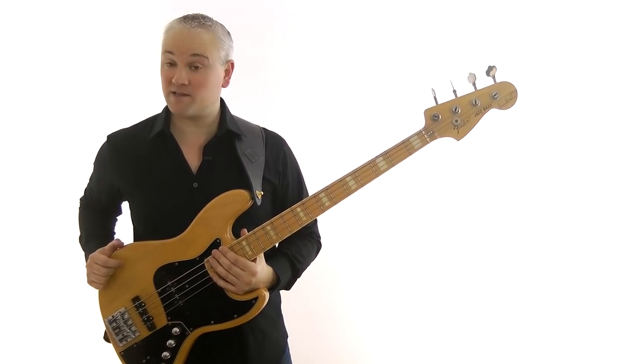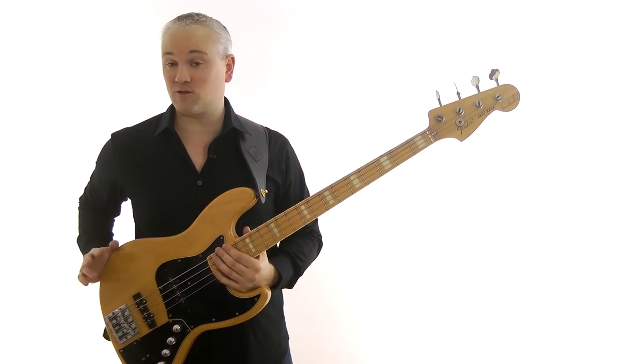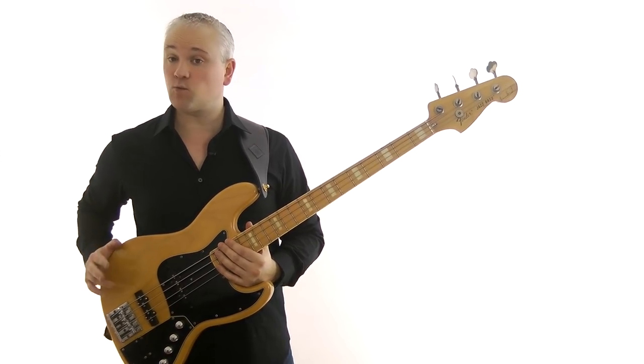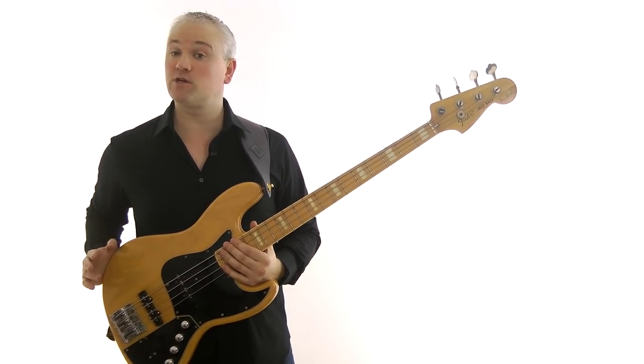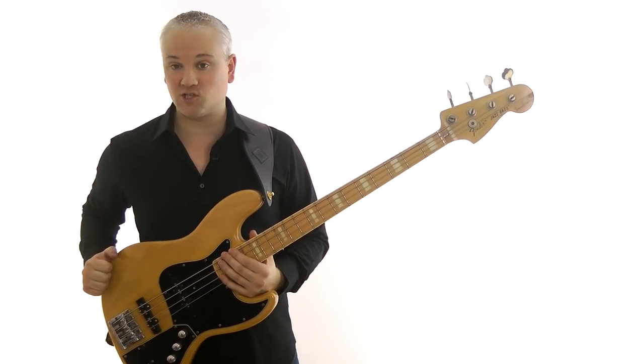Hi again, Mark here from TalkingBass.net. Over the past few weeks we've looked at some very basic fundamental scales, the major scale and the natural minor scale. This week we'll expand on that foundation by looking at one of the most common scales in pop and rock music, the minor pentatonic scale.